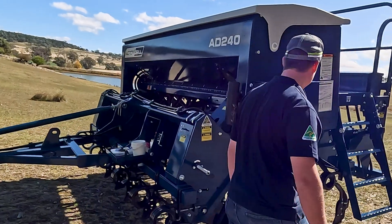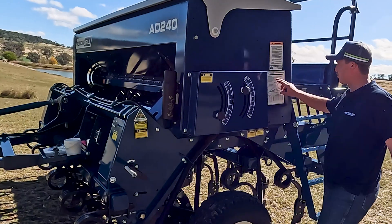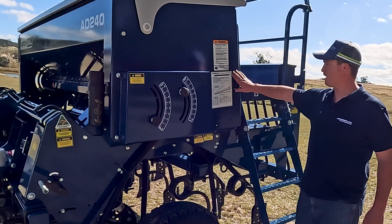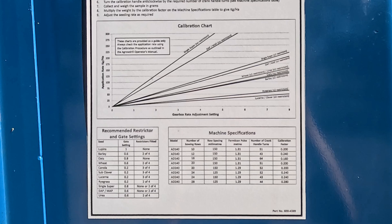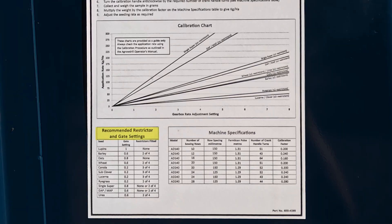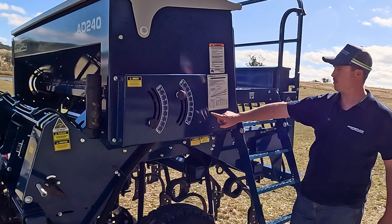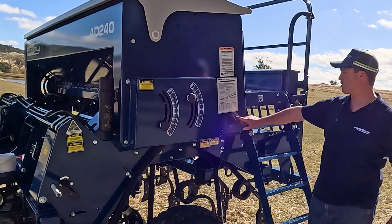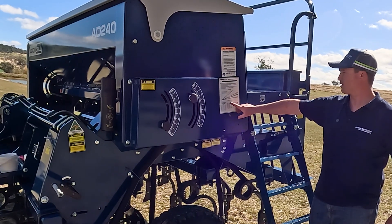We have our calibration scales and we have our restrictors. Around to the side here we have our calibration chart. On our calibration chart it refers to our gate settings, our gearbox settings which are here in front of us, and it refers to our restrictors.